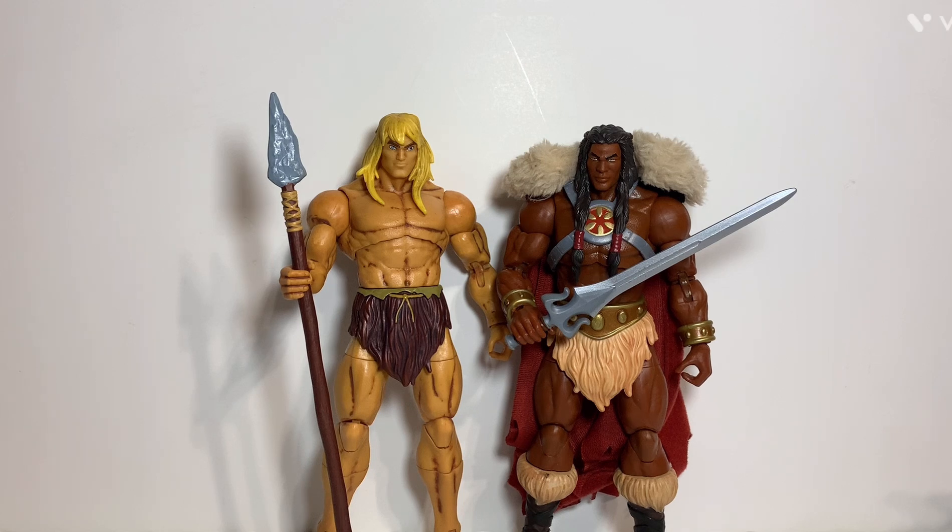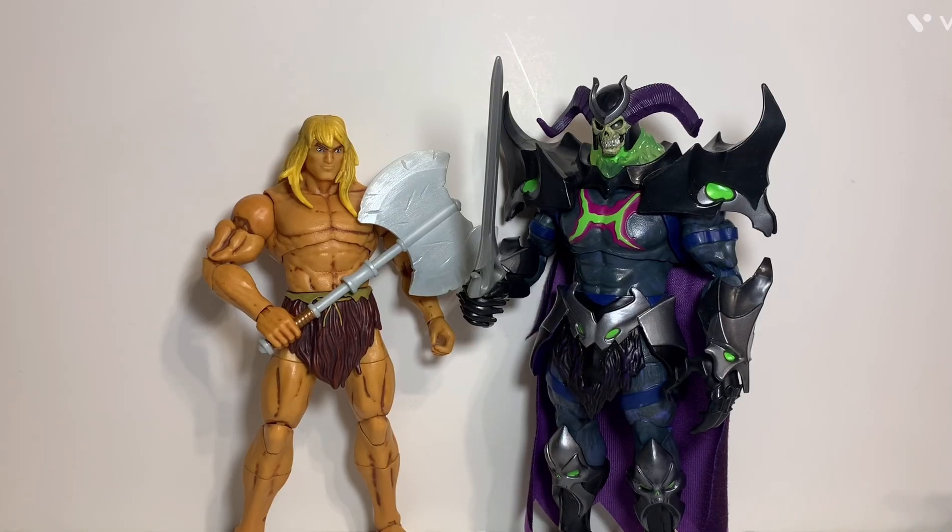Here he is compared to King Grayskull, also from Revelation. As I said earlier, you can reuse that sword for King Grayskull if you choose to — I probably won't because I have another display idea using the split swords, but it's a pretty cool option. Savage He-Man is also taller than King Grayskull, which is a little strange since King Grayskull is also wearing shoes. Last but not least, here's Savage He-Man compared to Skelligod, who he had an epic battle with in the show. Skelligod is also a little undersized compared to how he was in the show, where he was really big. Still, you can get some really cool battle poses with these two to recreate the epic battle scenes from the show.